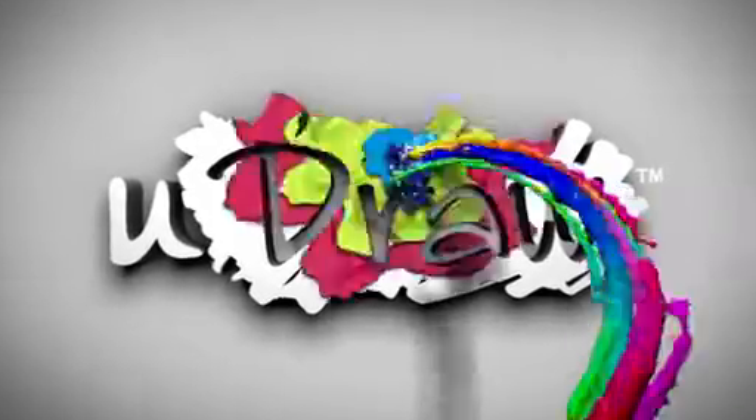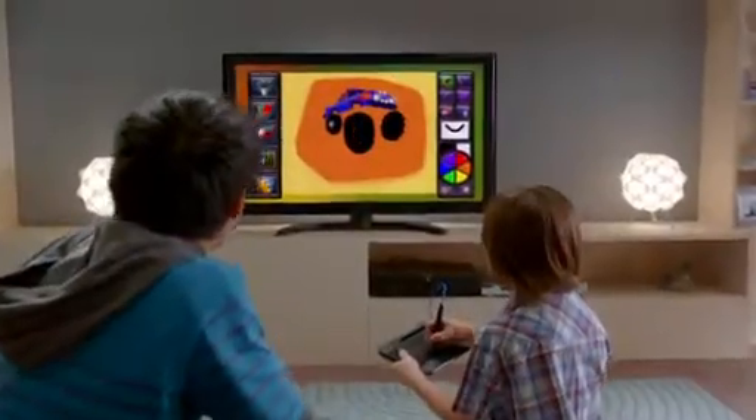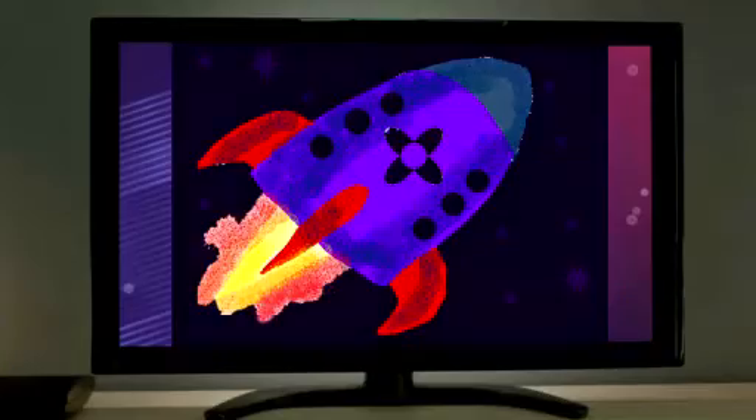With UDRAW Game Tablet and Instant Artist for Xbox 360 and PlayStation 3, saving and sharing your artwork with family and friends has never been so easy.